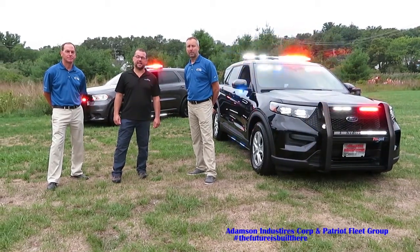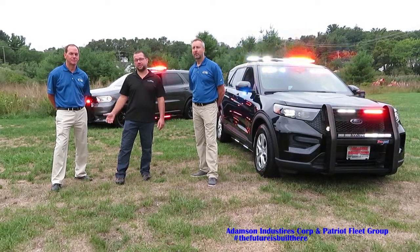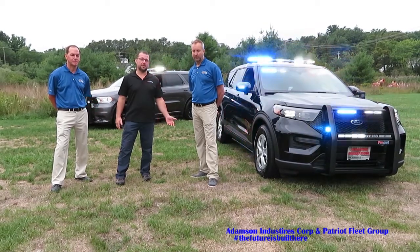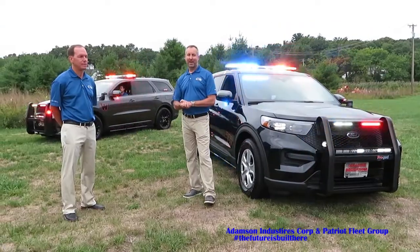Hi, I'm Craig with Adamson Industries. Today we're here with Patriot Fleet Group. They brought their demo vehicles with them. I have Kyle Jacobson and Scott Potter, and they're going to be going over all the equipment installed on those vehicles.